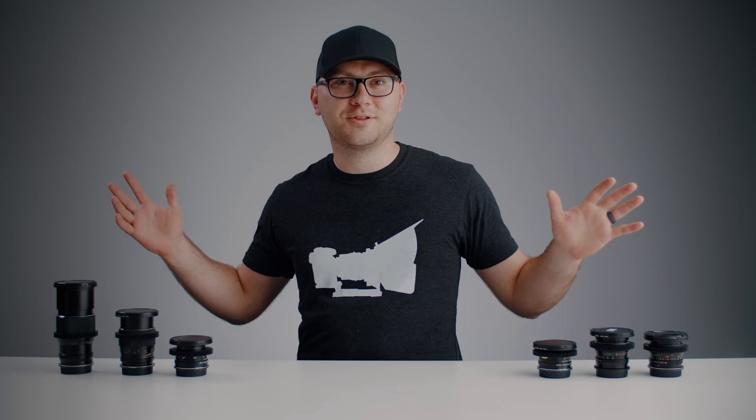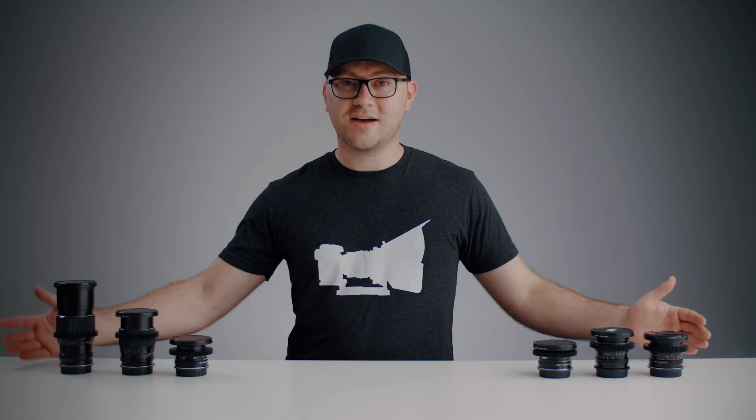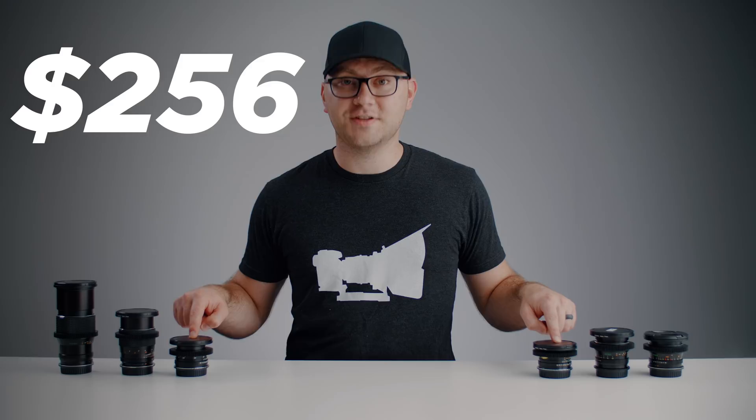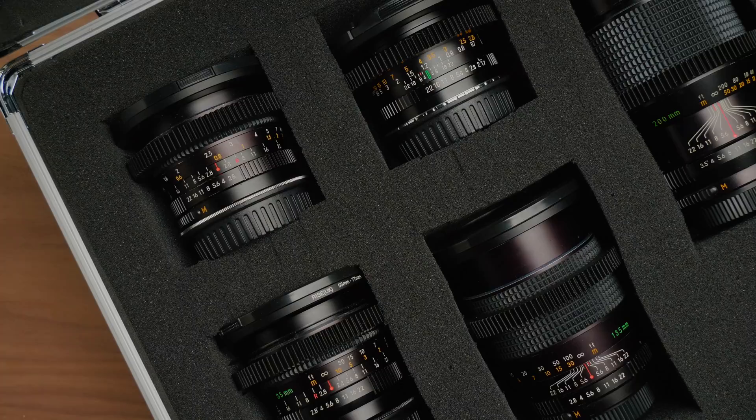Hey guys, Caleb here. We're doing something slightly different with our lighting today — let me know what you think. I think I found the perfect budget cinema lens set. Everything you see on this desk here cost me $256, and that includes 250 millimeters. If you get rid of one of them you're sitting at around $200 or less for an entire lens set, which I think is amazing. So what are these lenses, what's the story, and are they even worth picking up?